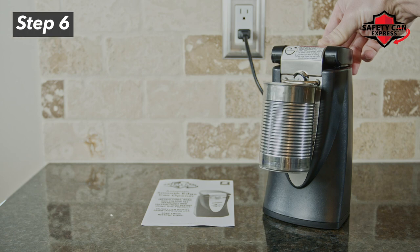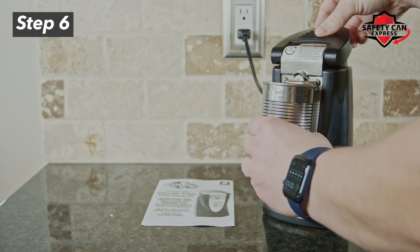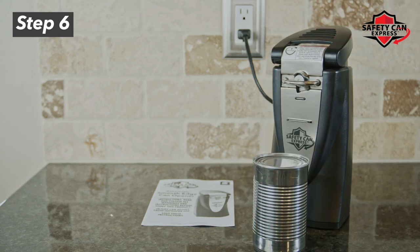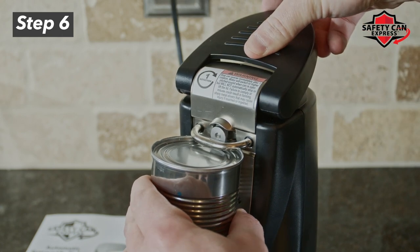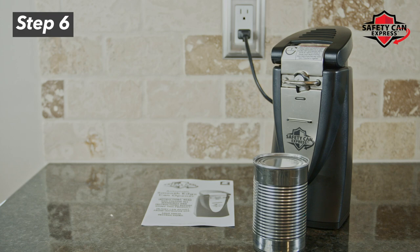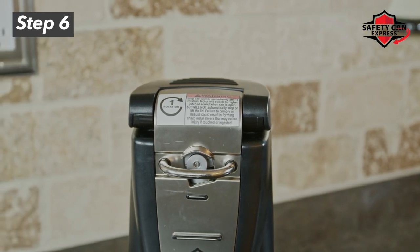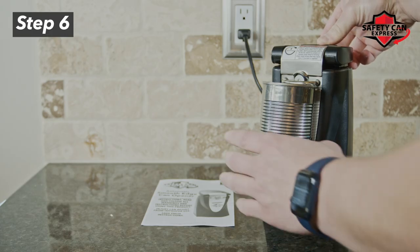Step 6. Once the can has completed its full rotation, pull the lever. You'll know that a full rotation is complete because the pitch of the motor changes. Listen! When you hear this change in sound, the rotation is complete and you must stop the can opener, since the Safety Can Express can opener does not stop automatically. Please note that failure to stop the can opener after one full rotation may result in forming sharp metal slivers that may cause injury if touched or ingested.